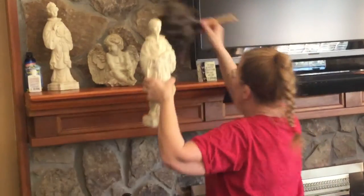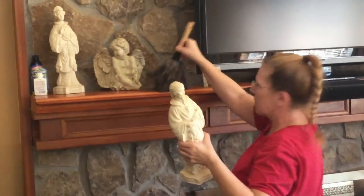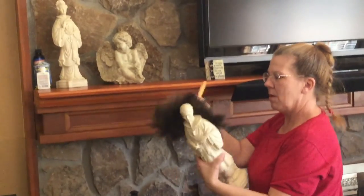And this little Asian figurine here, we'll very gently come across here, pick up the dust, dust him off from the back.